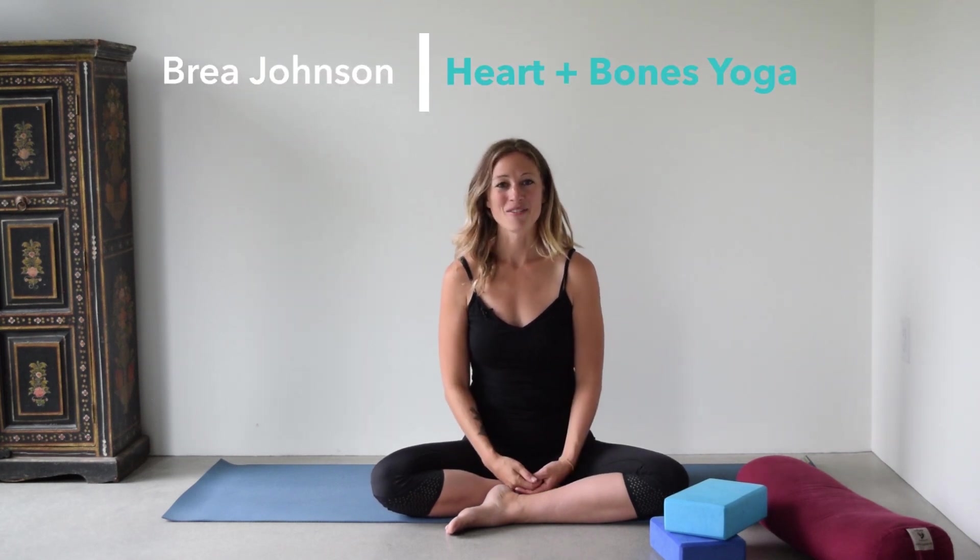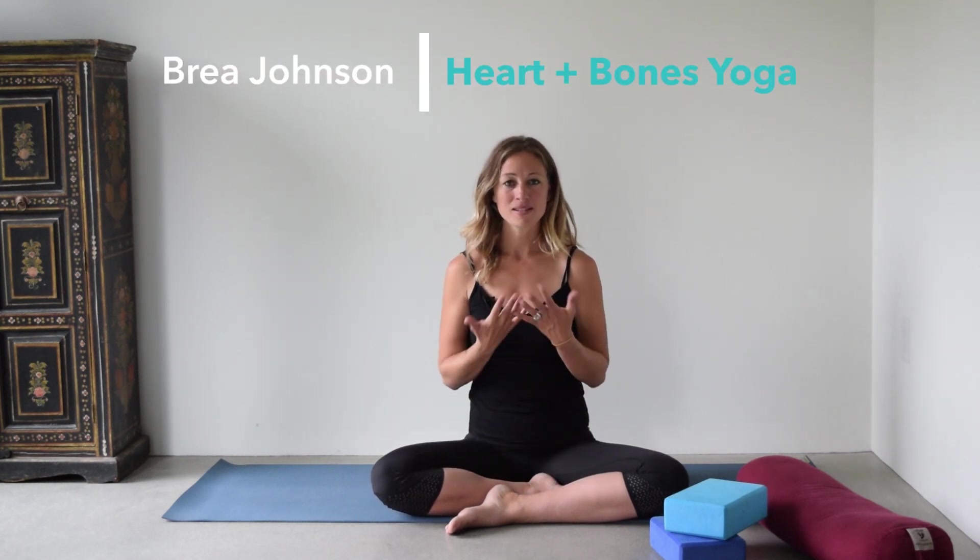I'm Brie Johnson of Heart and Bones Yoga, always here to share wonderful movement tips so that you can feel amazing in your body, as well as educating on movement, yoga, and everything in between.